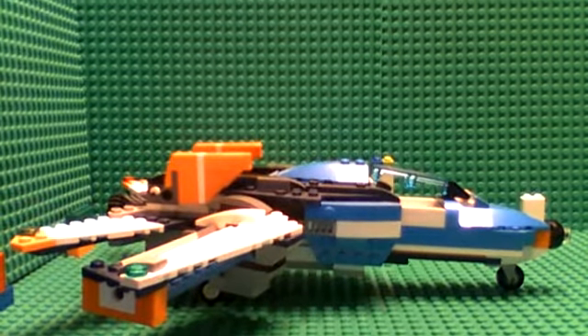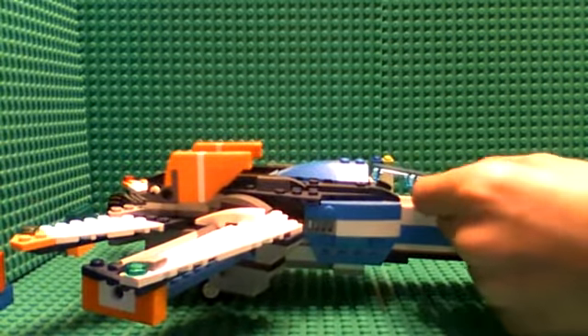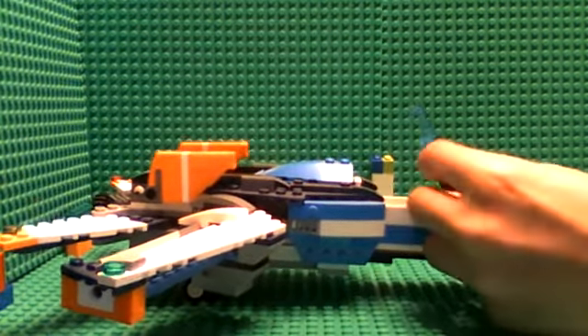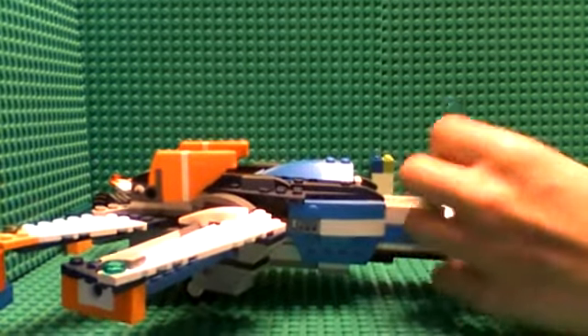So I just want to show you guys. This works right here — up here it's like two clear window bricks, and they open and close right here.